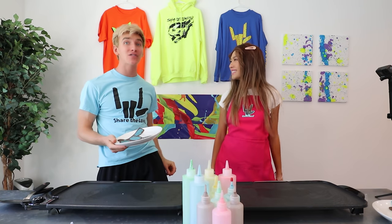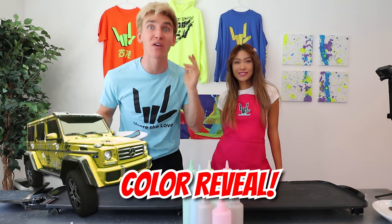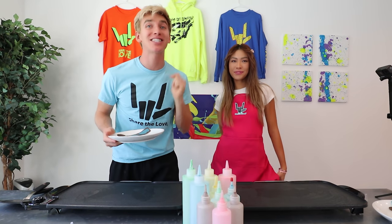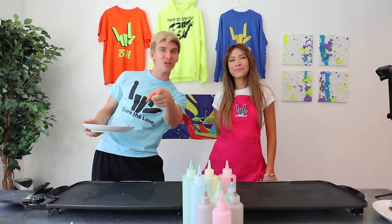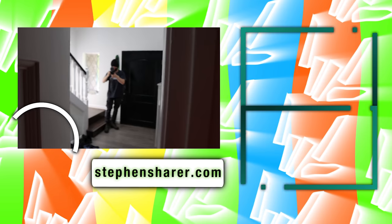Make sure to smash the like button on this video. Comment down below what we should film next. Next vlog we're going to take the Spy Wagon into the shop to get a brand new color reveal — it's going to be totally epic. I'll see you in the next vlog. Until then, stay awesome and share the love. Stay tuned for my next vlog — here's a teaser.